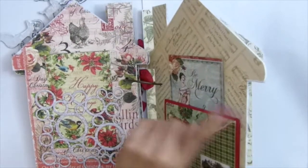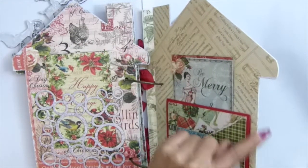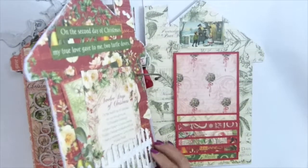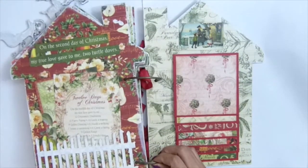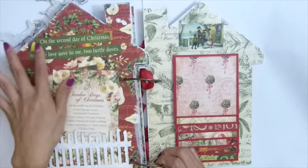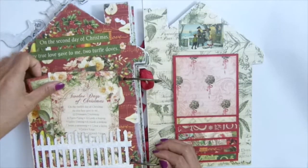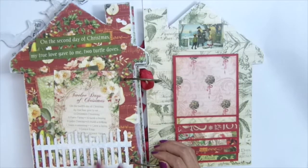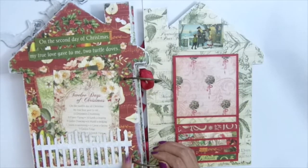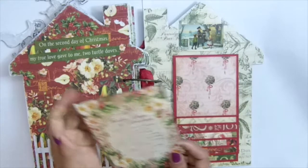On this one I used acrylic paint with a foam paint brush to dab around. Only the front page gets the snowflake texture. This is the last page — I again used the Christmas sentiment cutout from the paper collection. I used the fence chipboard, painted it white, added snowflake texture, and created a pocket. My photo mat goes right here.